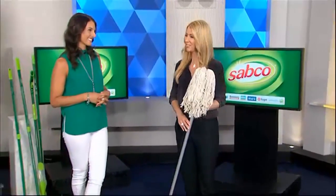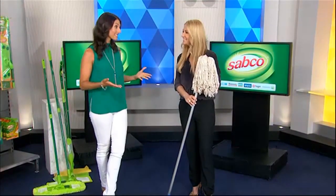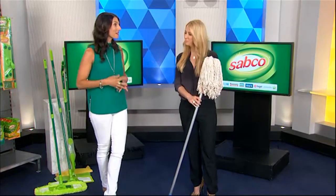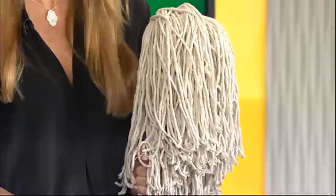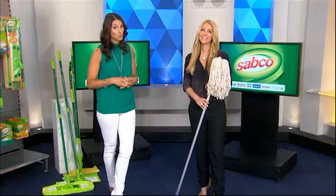Julia from Sabco is here to tell us how to keep wooden floors looking fabulous. Wooden floors are a beautiful addition to any home, so correct cleaning and maintenance is important. Traditional cotton mops can actually do more harm than good — they hold a lot of water, and we all know the damage water can do to wooden floors.